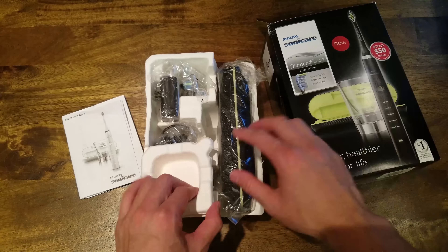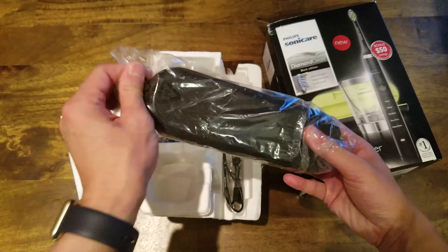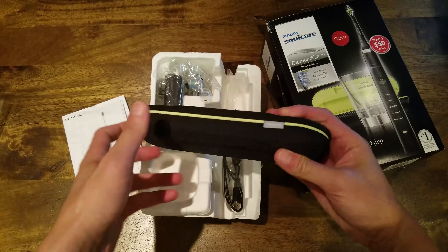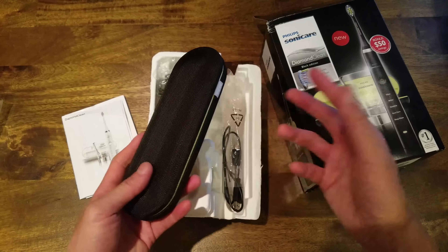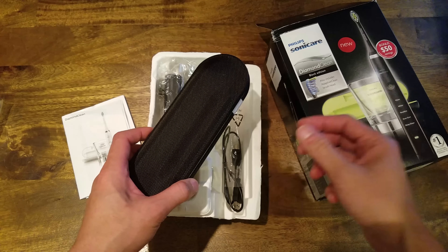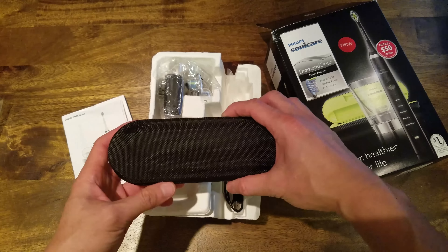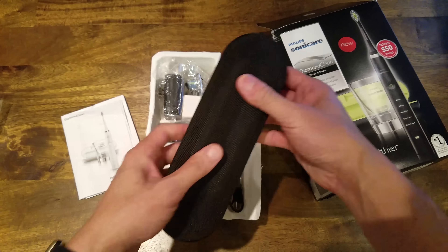In the box you've got this really nice carrying case. The old Sonicare I had just came with a cloth pouch, which wasn't great for traveling because it could get crushed. This one is sturdy and has a really premium feel to it.